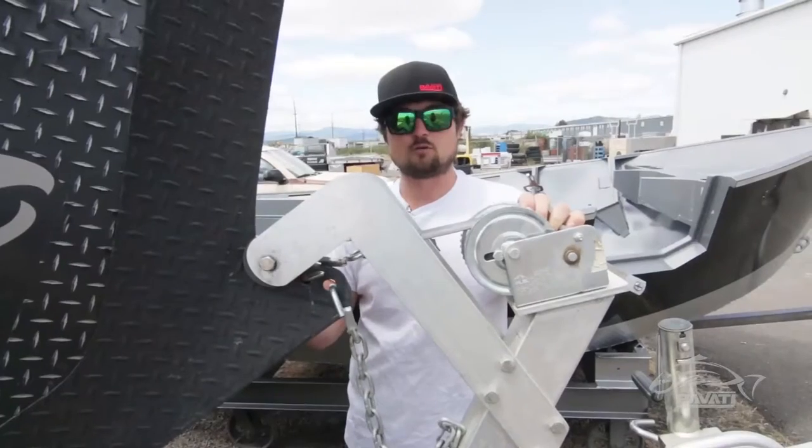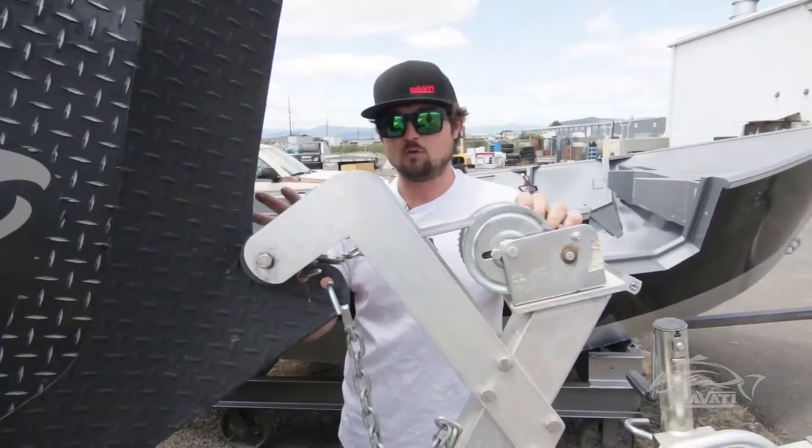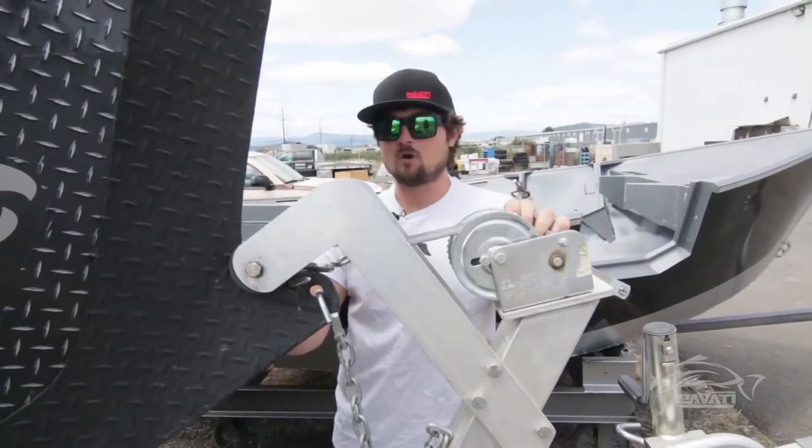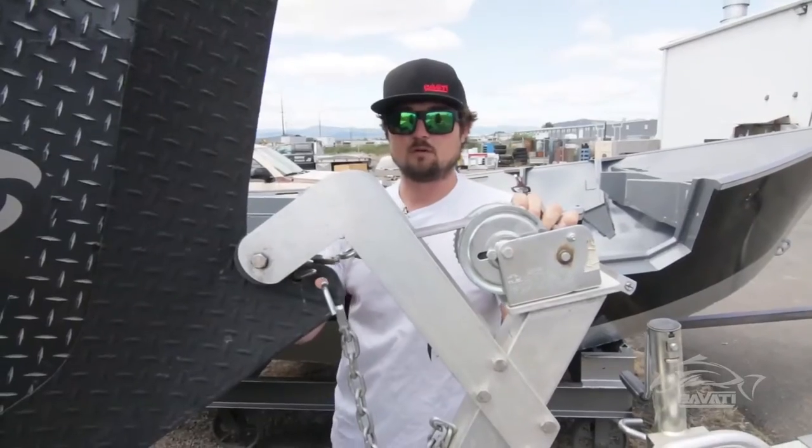We have a more traditional bow option on the Guardian Legacy. But if you're into running big whitewater and you like the looks of the Warrior, I'd highly suggest going with the Warrior Bow.